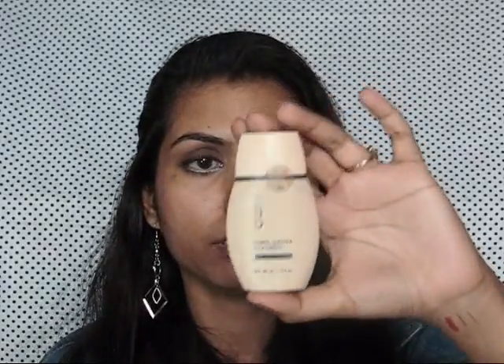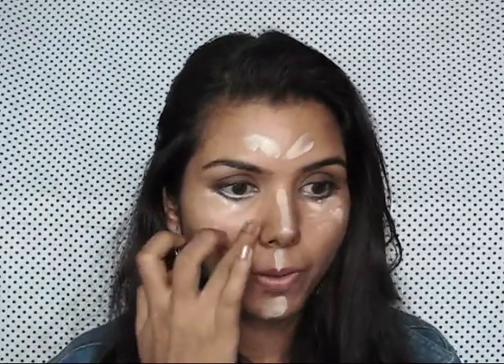I am going to highlight my highest points with this Oriflame foundation. This is a shade lighter than my skin tone. Then with the help of a foundation brush, I am just going to blend it out.